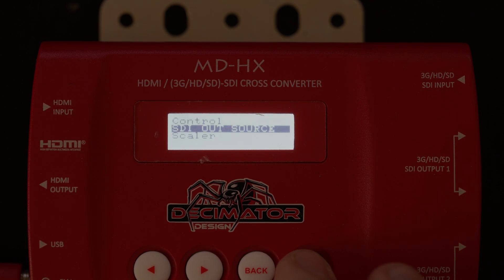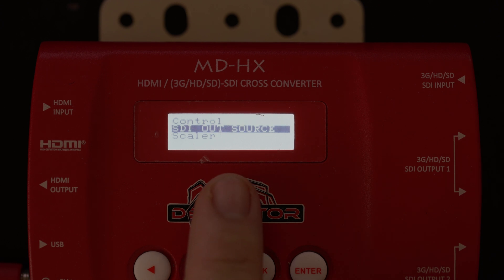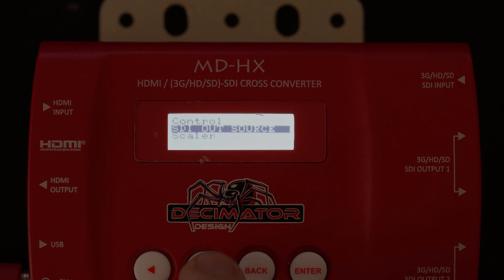If we go across into control and press enter into control, you will see here that it says SDI outsource and then HDMI outsource. To be able to use the up-down cross converter, you need to make sure this is set on scalar, not SDI in or HDMI in.